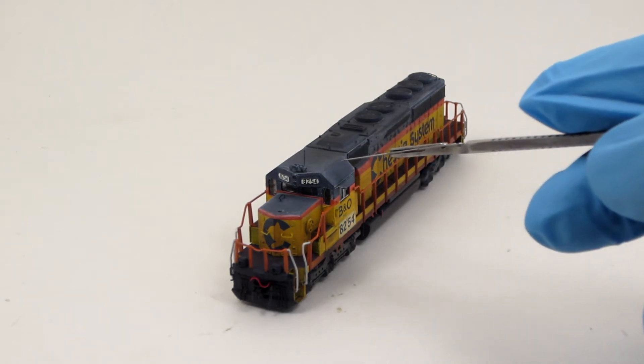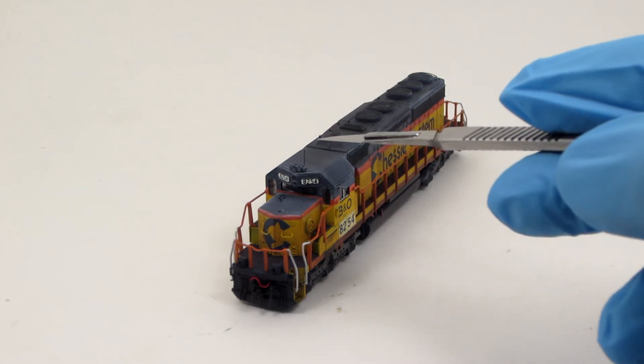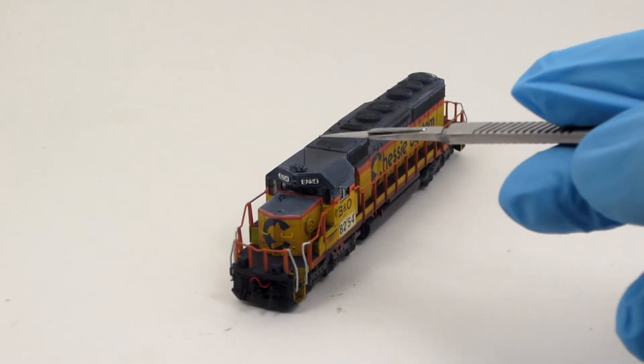The cab roof has been modified with sunshades, an antenna radial, and the correct 5-chime air horn.